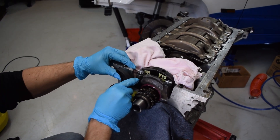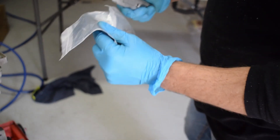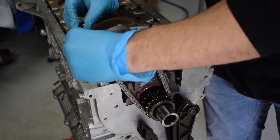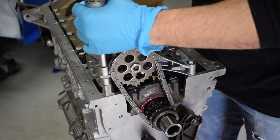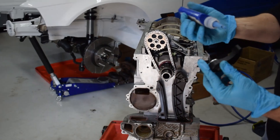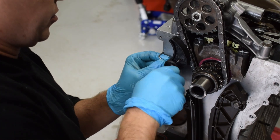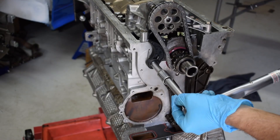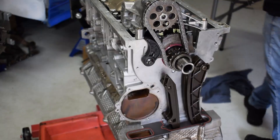That should work — beautiful. We've got the oil pump on and drilled the hole for the tensioner. We're now going to put the tensioner in with a dab of Loctite. That's going to be a wrap for this one — thank you so much for watching. I hope you can use this information going forward with your build. Thanks again for watching, we'll catch you guys next time. Ciao!